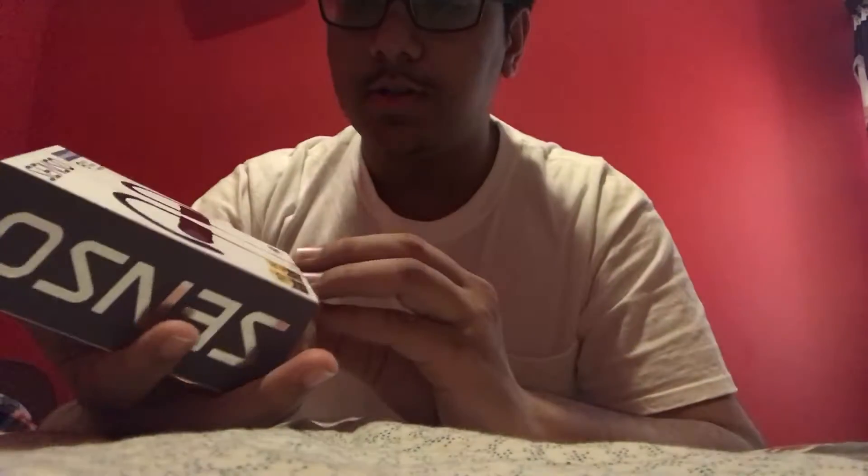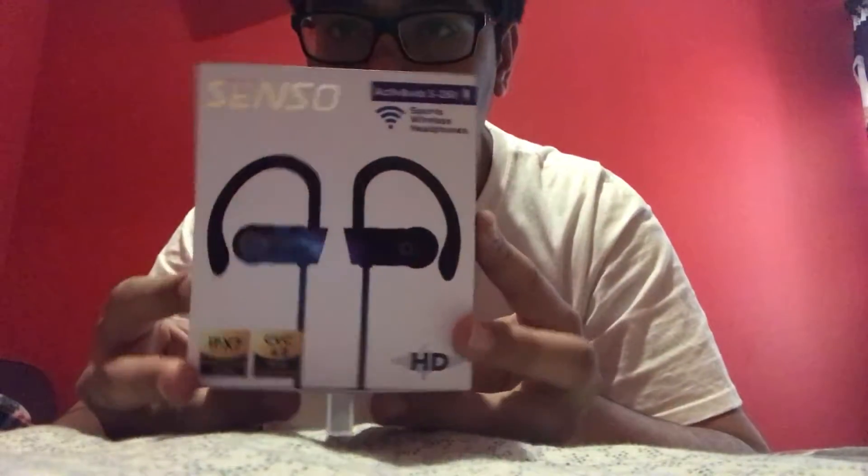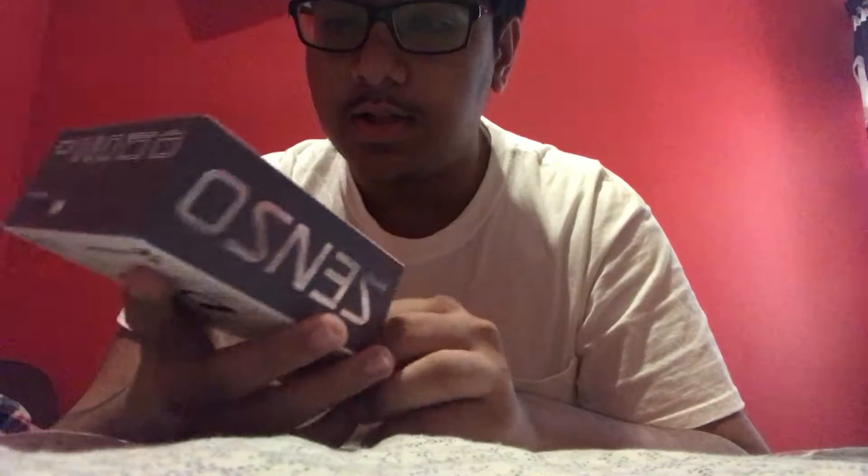This is my first impressions and unboxing of the Senso wireless Bluetooth earbuds. They're water resistant IPX7 and have noise cancelling CVC 6.0. These are originally on Amazon for around $170 but are now $140, which looks like a pretty good deal for a pair of wireless earbuds.